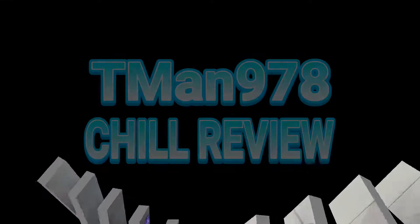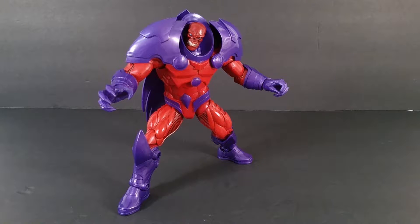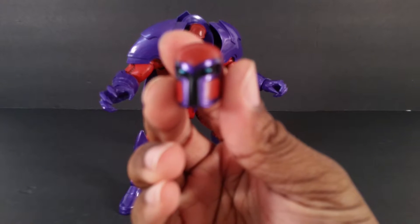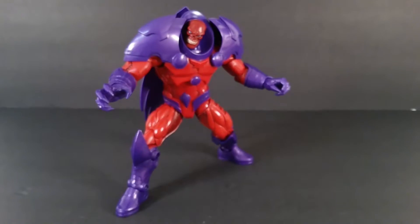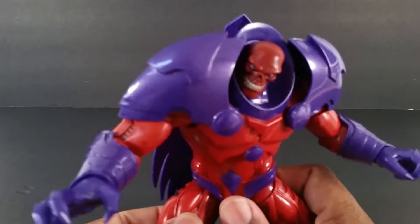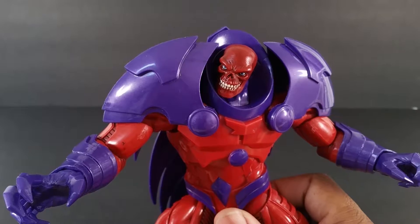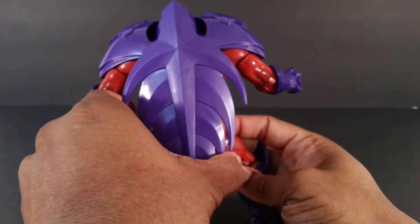T-Man 978 chill review. Hello everyone, T-Man 978 reviewing Marvel Legends Build-A-Figure Red Skull, who people like to call Red Onslaught — or when you finally buy Kitty Pryde, you can just call him Build-A-Figure Onslaught. I can't wait to pop this head back off. Thank you so much Mikey from Mikey's Jackson Figures for helping me finish this guy so I can finally get this review out. Here he is.